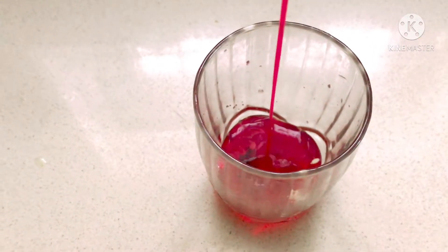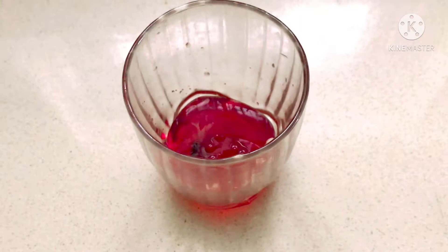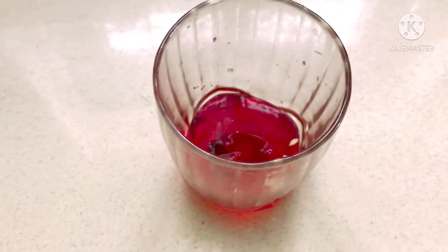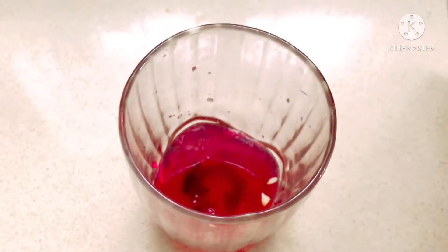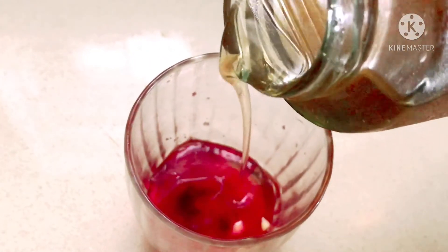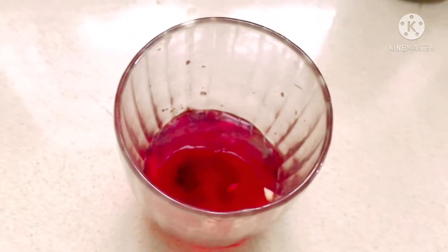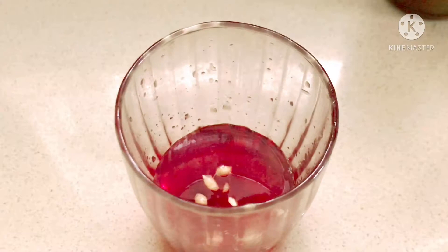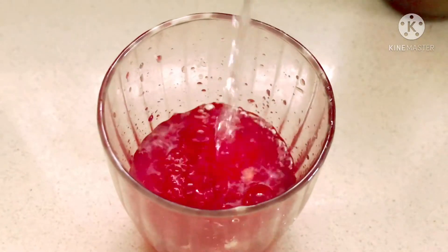We will add 1 tablespoon of ginger syrup. If you want to add ginger syrup, I am going to add sugar. Now, I am going to add ginger syrup. We will add ginger syrup and sugar. You can add it like this.